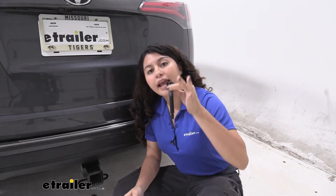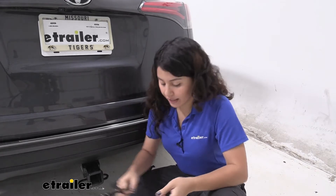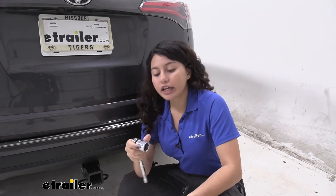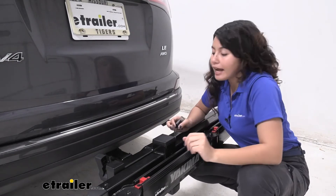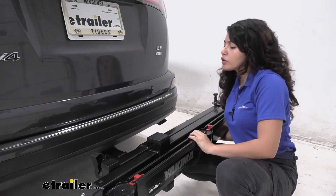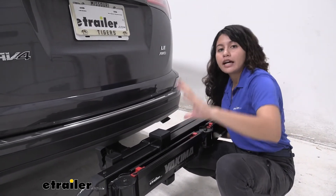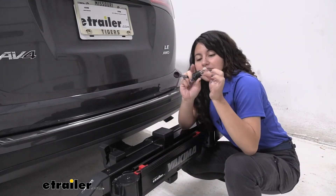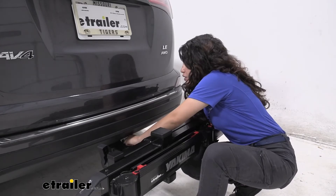The swing base comes with an anti-rattle bolt and a lock, as well as included tools for tightening them down. I also highly recommend picking up either a 1-inch socket or a 24-millimeter socket to make the process a lot easier. Install the bolt on the driver's side and tighten it down. It's helpful to have a second person hold up one end as you tighten to get all of that sway out, and once you're done use the included hitch lock to secure it.